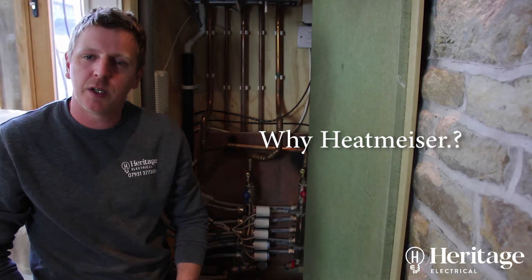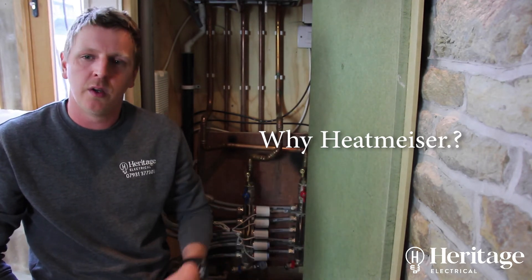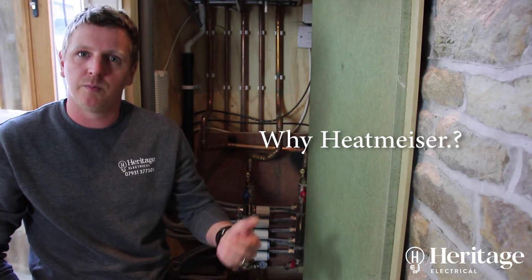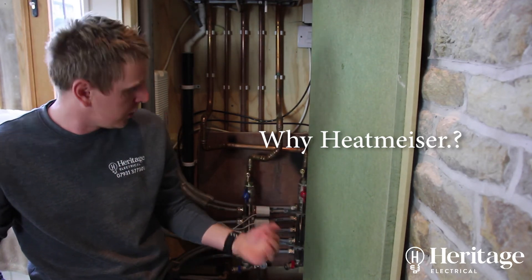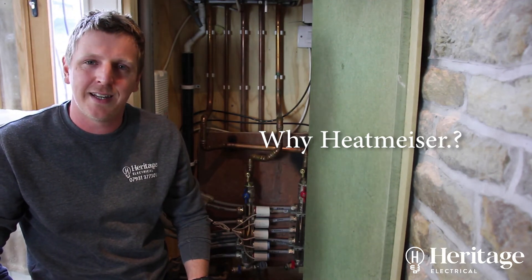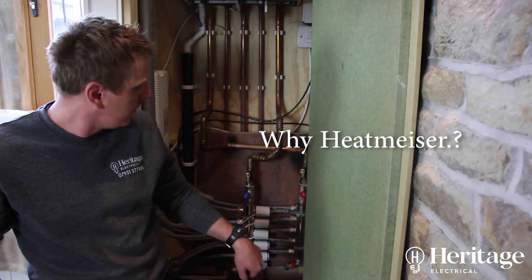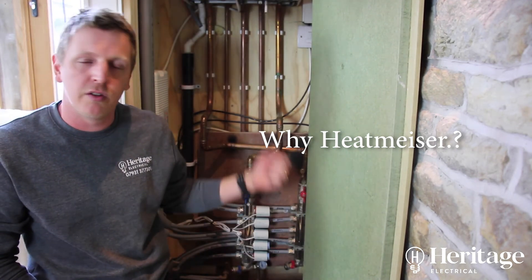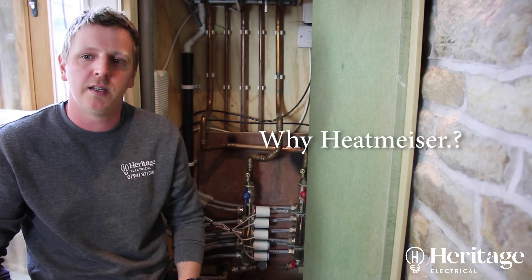I fit Heat Miser because it's more of a commercial heating system — it's more expandable than any other system available. Nest and Hive are market leaders and very good, but they're more for one normal heating system, one combi boiler. Whereas with this, if you wanted to control 20 underfloor heating circuits you'd need to buy 20 Nest thermostats at £200 each. This system lets you mix and match and just buy what you need — you can expand it up to 200 or 300 underfloor heating loops and buy the accessories separately depending on what you need for the installation.